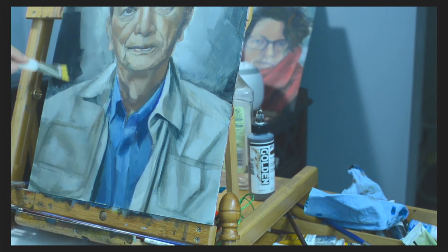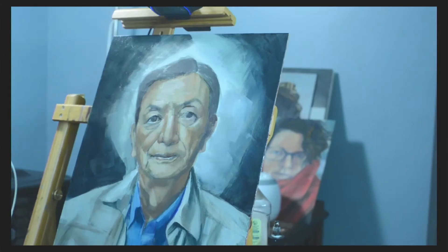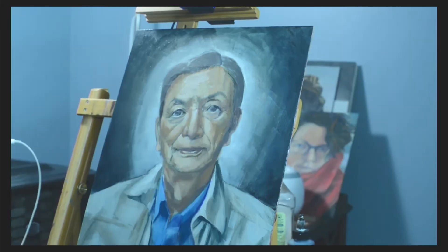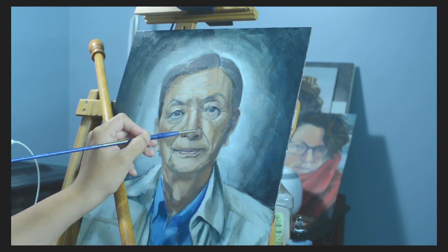I took the opportunity to darken the background quite a bit, but at the same time I chose to avoid making it completely dark. Getting a bit of balance in the piece allowed me to get back into the face and be a little bit more attentive to the finer details. Catching the light right, particularly in the eyes, as well as making the hair look a little bit more naturalistic, was something that I spent a lot of time on.